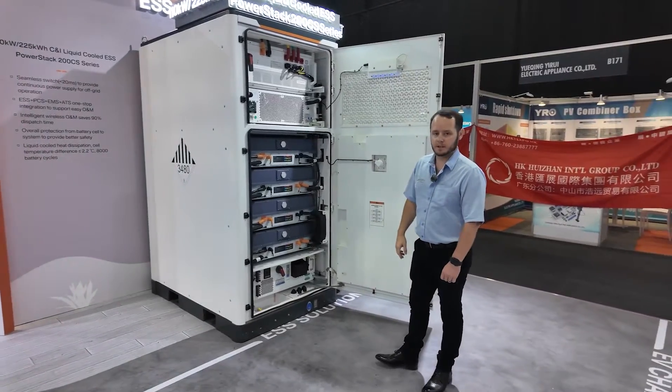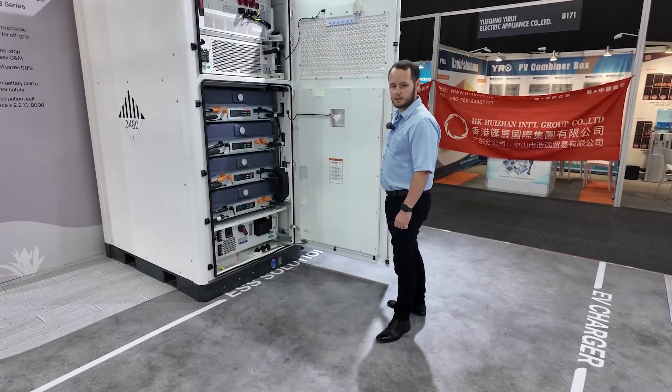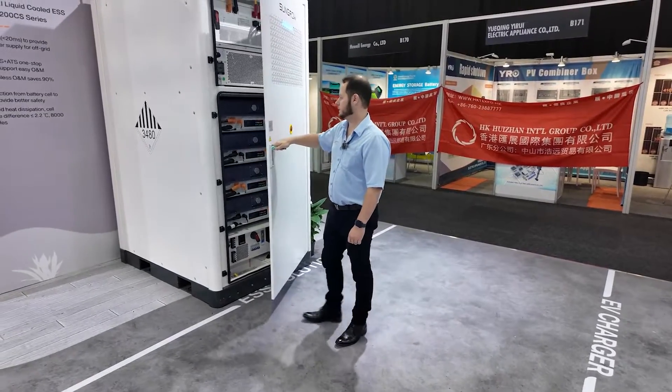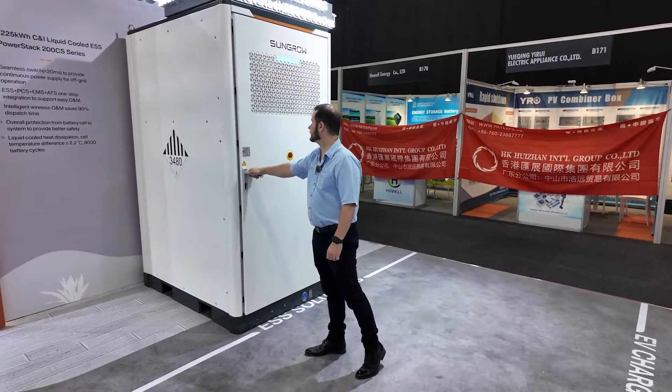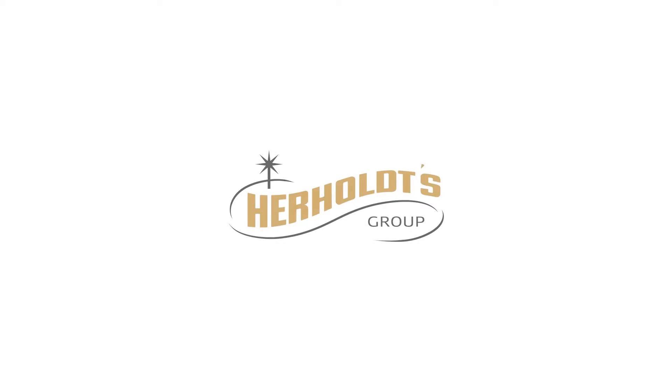It's a 110kW PCS with a 225kWh backup — a full seamless solution. IP65 rated for installations outside and scalable up to one megawatt.